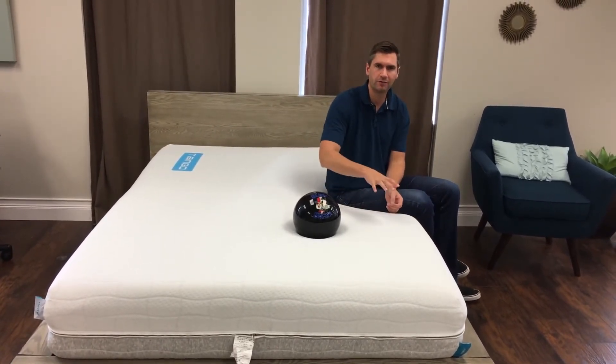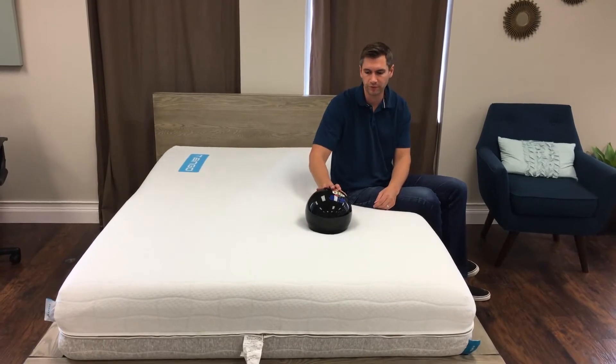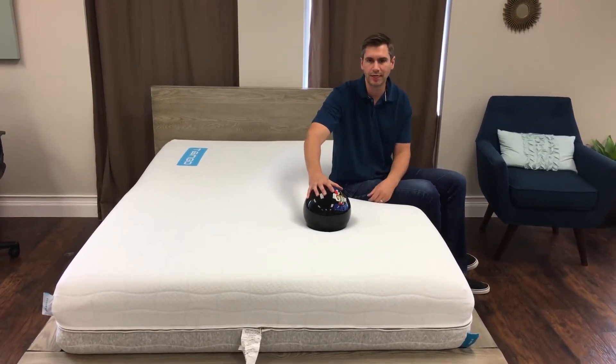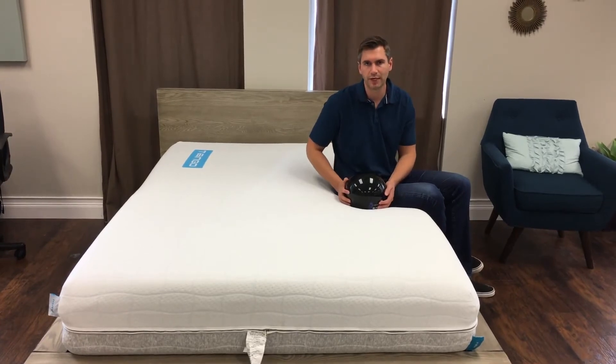They build out softer on the soft side, and then they keep it a little bit firmer on the firm side, but they're still using a more contouring foam for the firm side of the mattress. A queen size retails for $949, but right now they do have a $100 off coupon on their website, and it also comes with a 120-night trial.